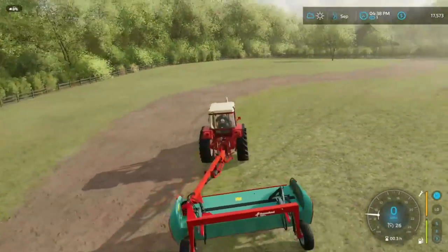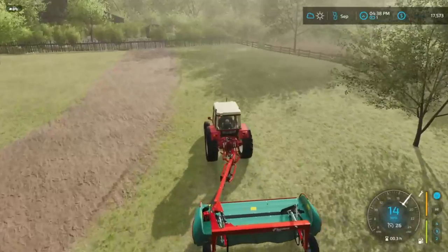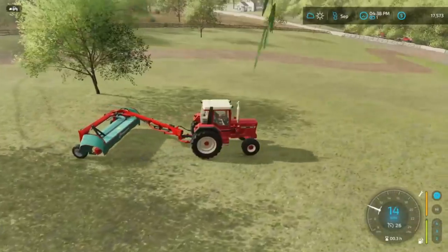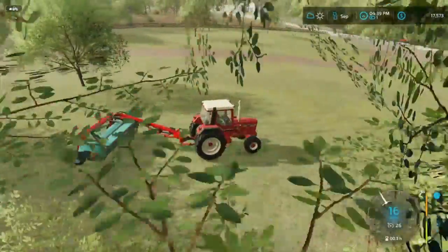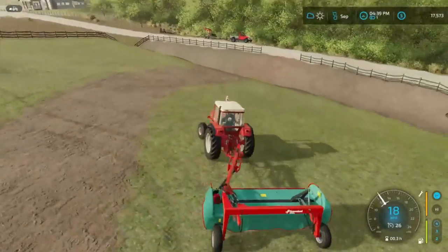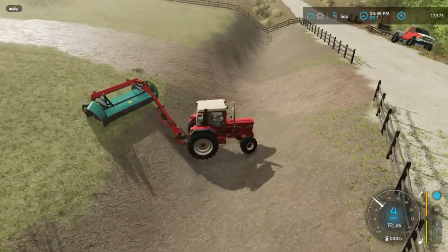We managed to finish up the whole entire place! It actually wasn't as much as it looked — way more intimidating than it turned out to be. Once I got to work and saw how smooth and flat the ground was, we were just rolling with it. It's now 4:38. The only thing left is to call the man and get our $35,000. Wow, this hill is steep — I can't believe I came down this earlier. We got the property taken care of and it looks amazing.